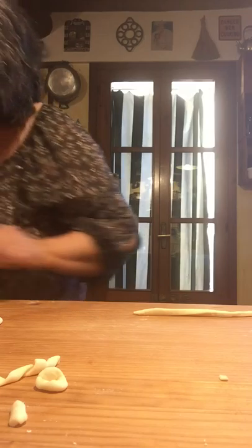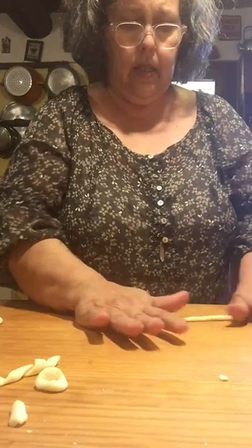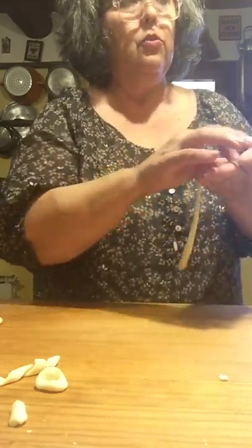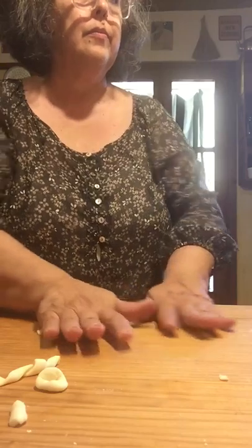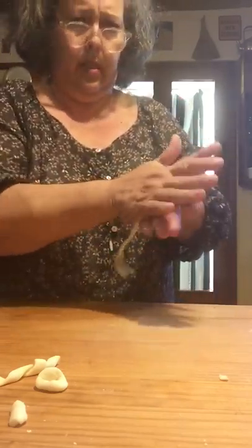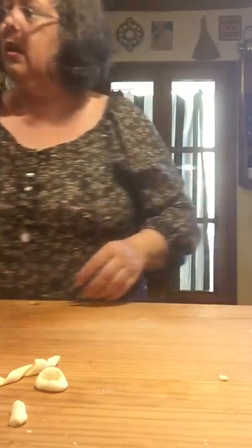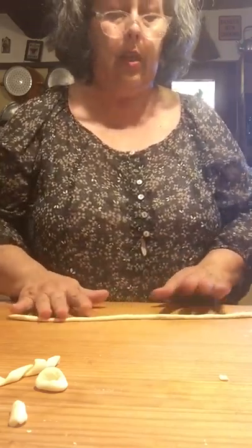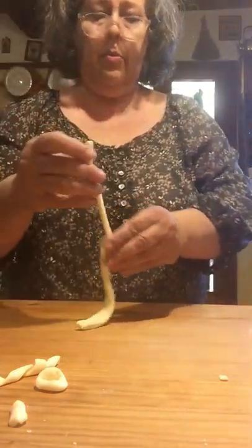I'm going to reheat my ragu. I'll show you a few more to roll, and then I'll have this on Facebook and also on my Dining with the Diva channel, and eventually on YouTube. See how quick they are to roll out? You can do it on the cutting board or in your hands — the cutting board gives you a little more traction. Most people here have marble tables, which are too slippery, so they use wooden cutting boards called a pastaio laid on top of the table.